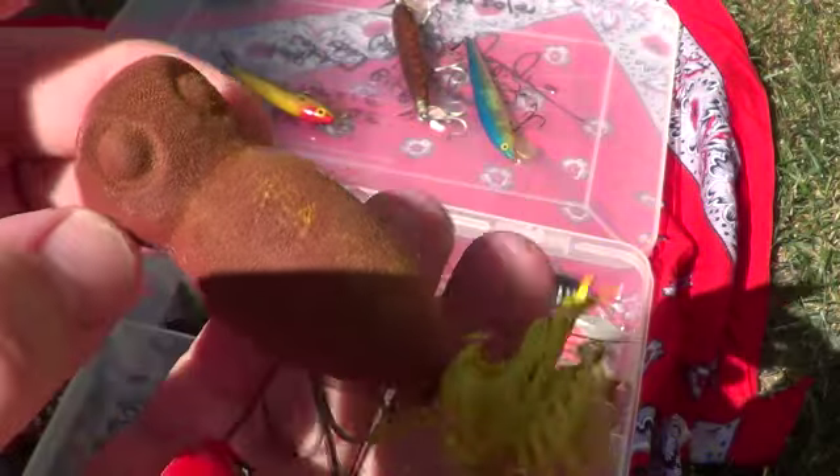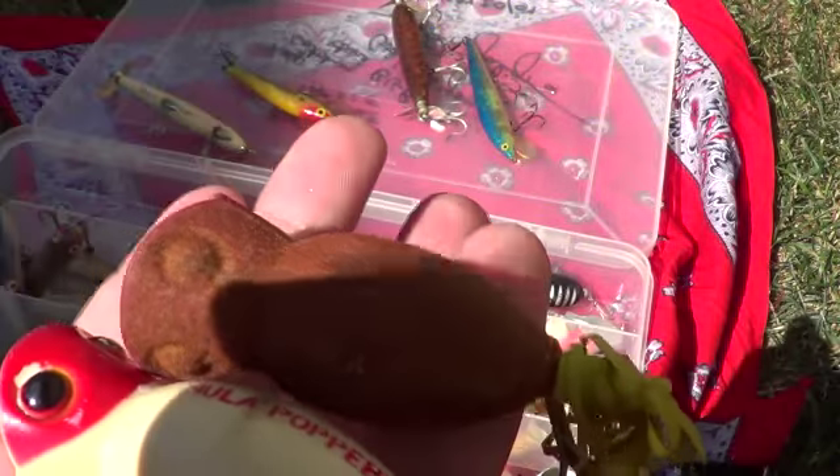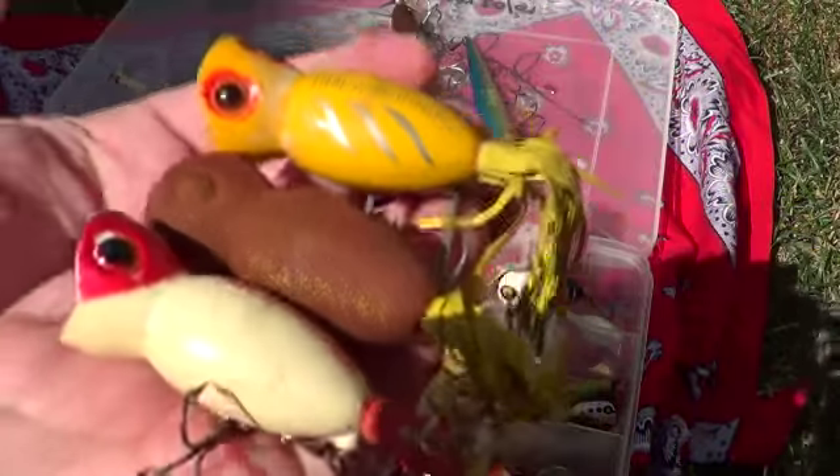There's another Hula Popper. It sort of feels like suede almost on the outside, but it's not. And another Hula Popper in this color. Very cool.